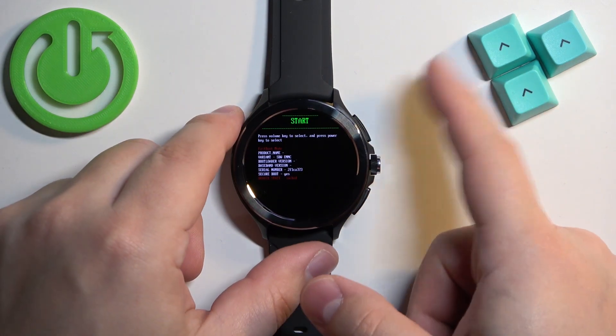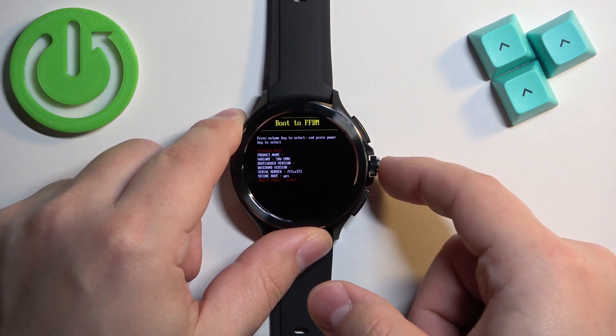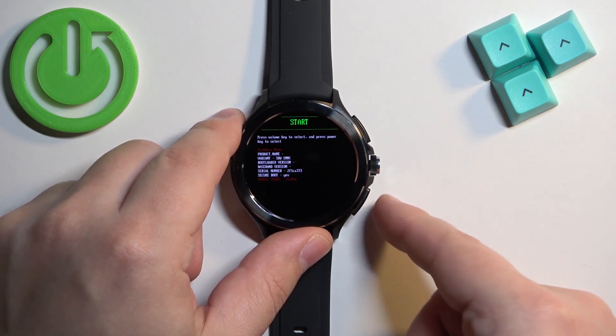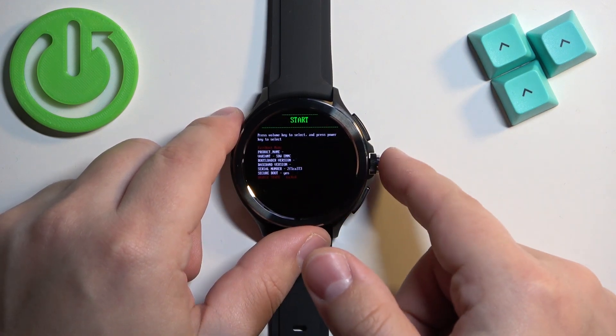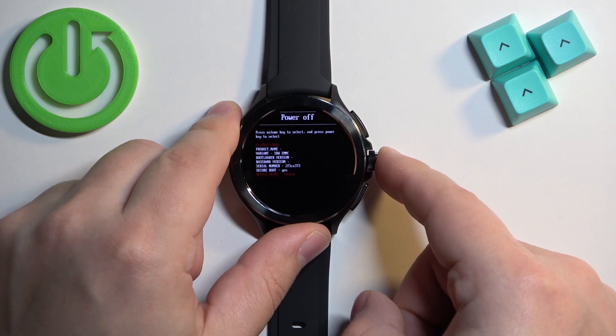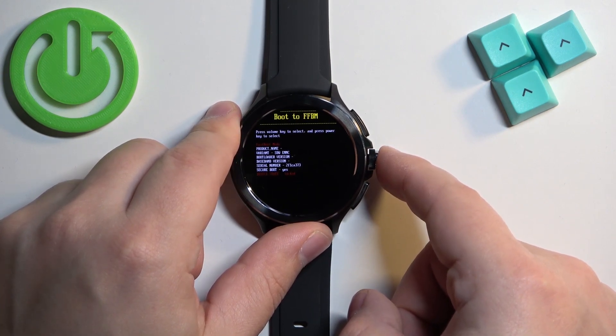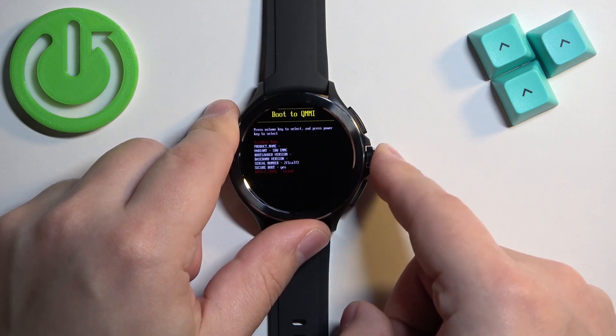To move through this menu you can use the upper and lower buttons to scroll through the list of options, and to confirm a selection you can press the lower button. The available options are: start, fast boot mode, recovery mode, power off, boot to FMBM, and boot to QMMI.